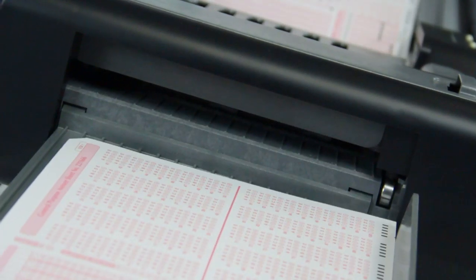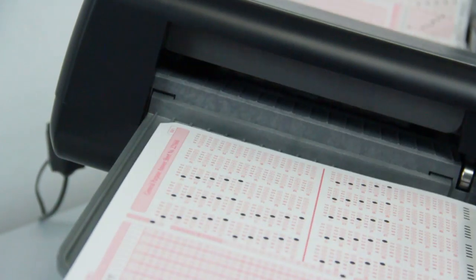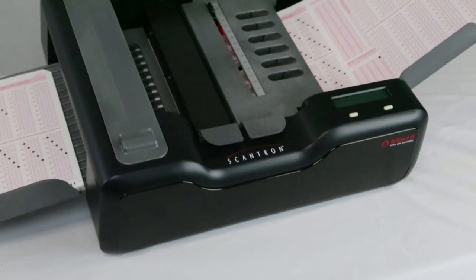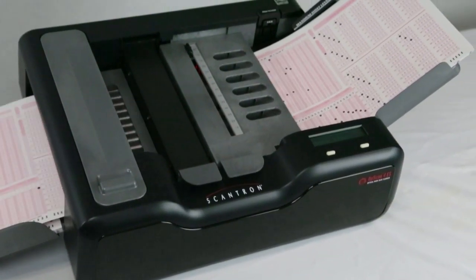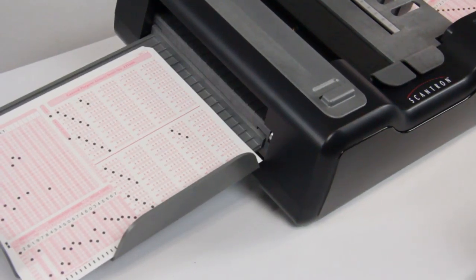That's where Scantron's Opscan 4ES Optical Mark Recognition Desktop Scanner with Self-Score option comes in. It provides a single, integrated scanning, data collection, and scoring solution that makes your job faster and more efficient.